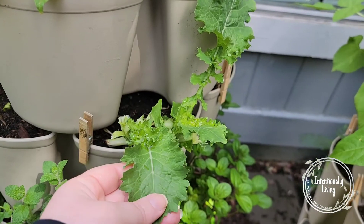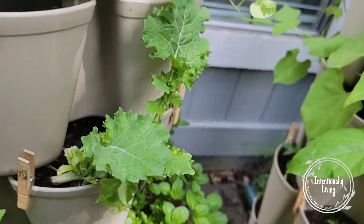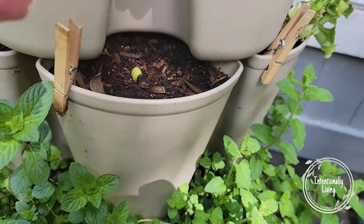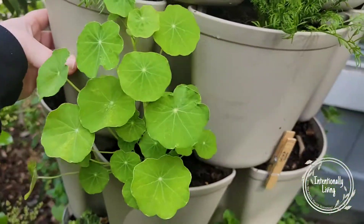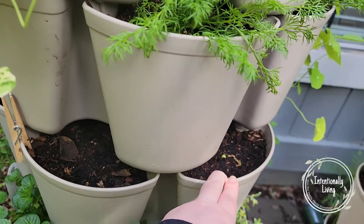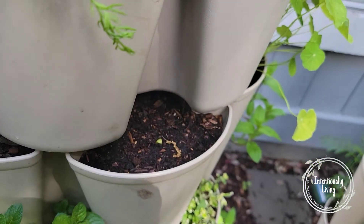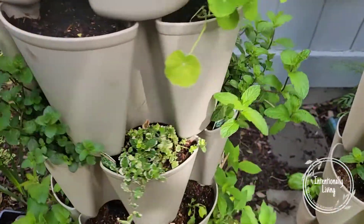My daughter harvested a bunch of her collards off of this, so we're waiting for that to grow back — and it's been growing back like crazy. I have something coming up that I'm not sure is a squash or cucumber, but one of the two is in there. I think this one is the cucumber and the other one's the squash. Then I have a nasturtium, and all my mints on the next row, which are doing really good.